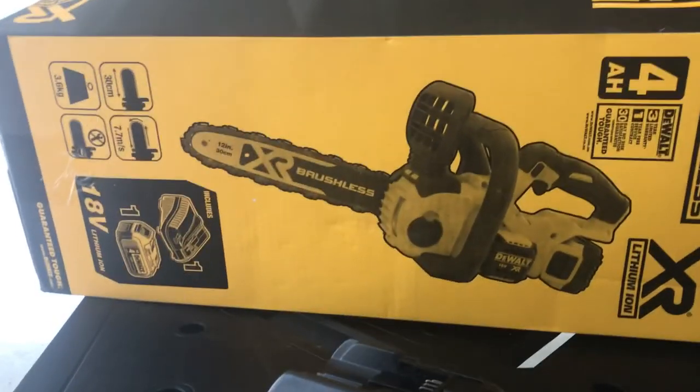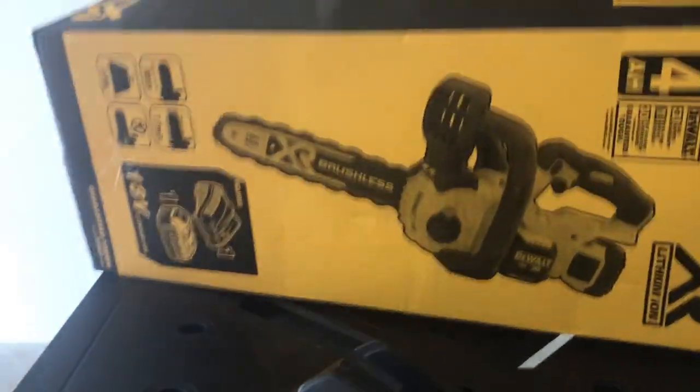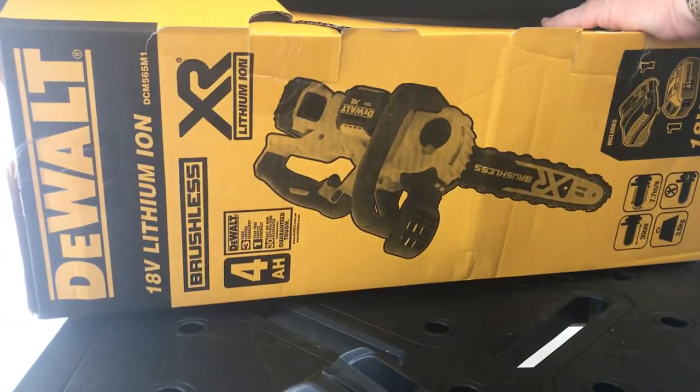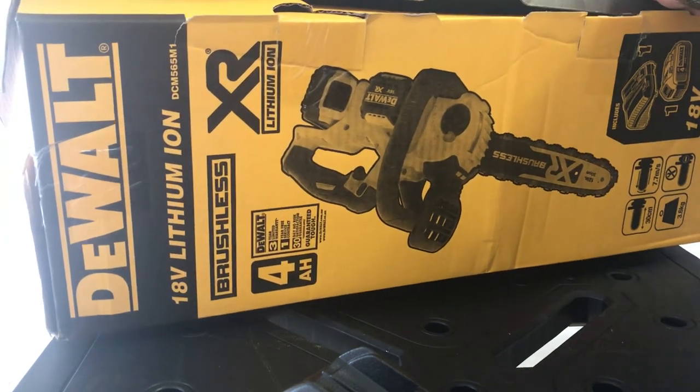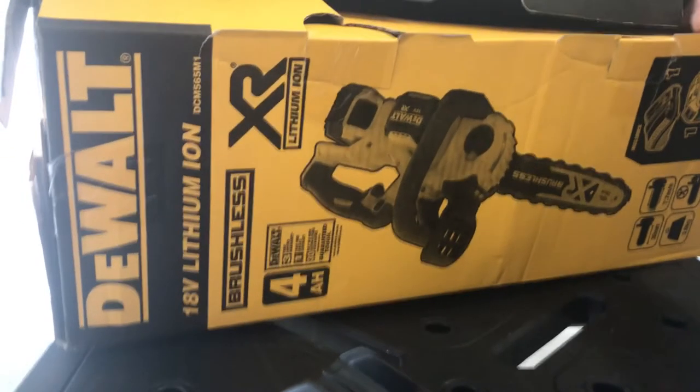This is a charger. This box doesn't want to open. And that one's another bit.